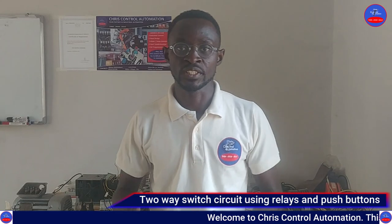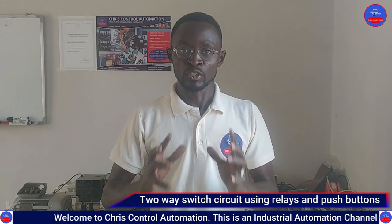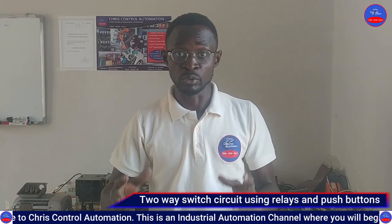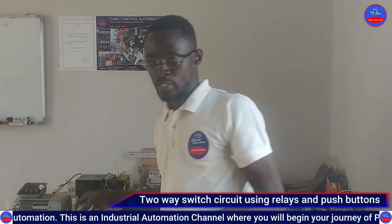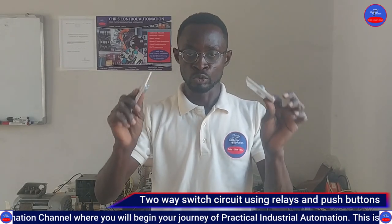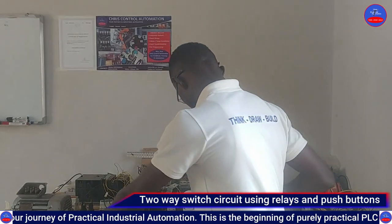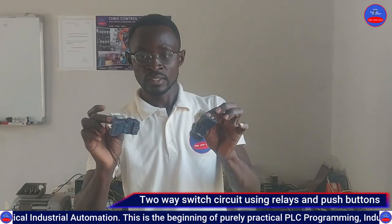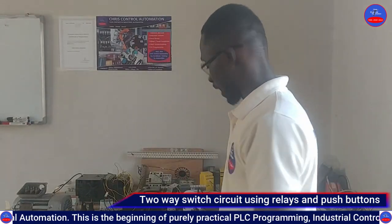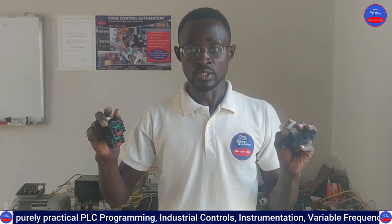Hello guys, you are welcome to Quest Control Automation. Today we are going to design a two-way switch circuit using two relays and start and stop push buttons. Our normal two-way switch system uses two one-gang two-way switches, but we are not going to use those switches today. We are going to use two relays and start and stop push buttons to control a single lamp. Let's get started.